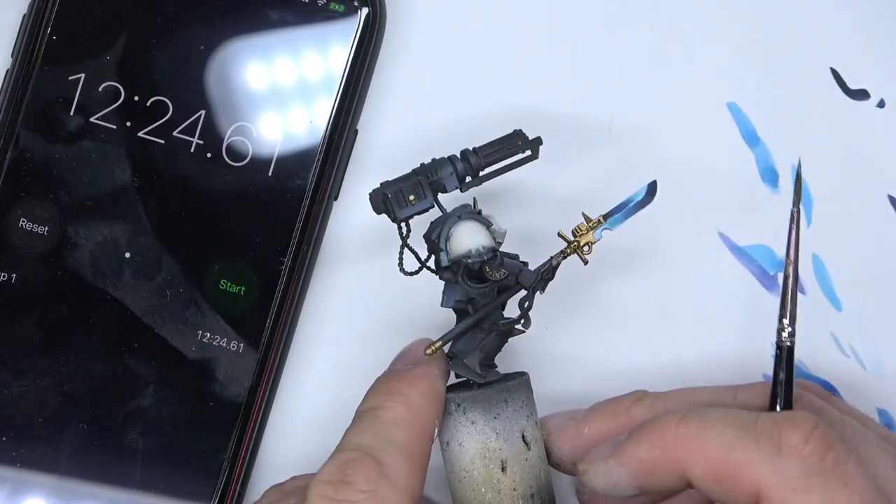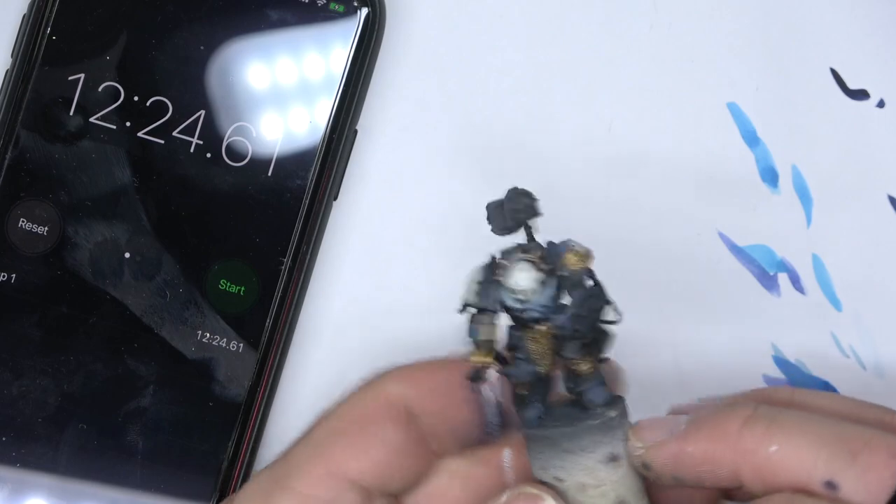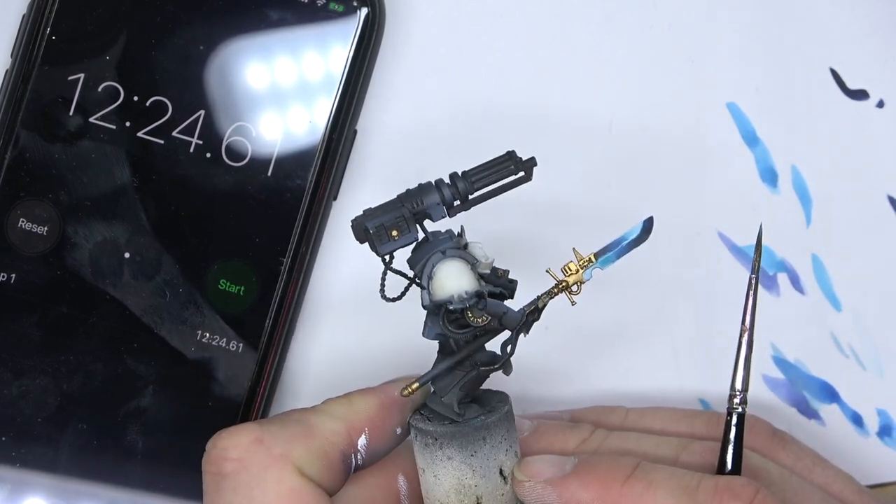And that, in 12 minutes and 20 seconds, is a power weapon ready for the tabletop. Tell me what you think — drop some comments down below. Hopefully you found some really awesome tips and tricks. The power weapon turned out really awesome and I was very happy with the way it turned out. Come find our Twisted Dice community group on Facebook, share your work and join the conversation. I'd love to see what color power weapons you're all doing out there. Thanks for watching — don't forget to hit subscribe, share to your friends, and hopefully I'll catch you all again very soon.